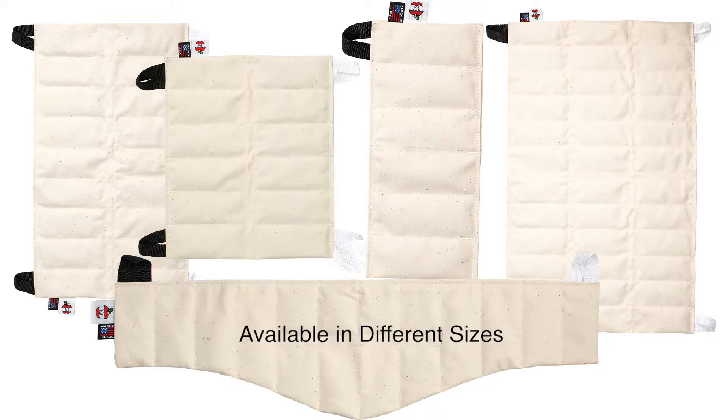There are covers available and they will vary the heat intensity by adding or removing layers of insulation.